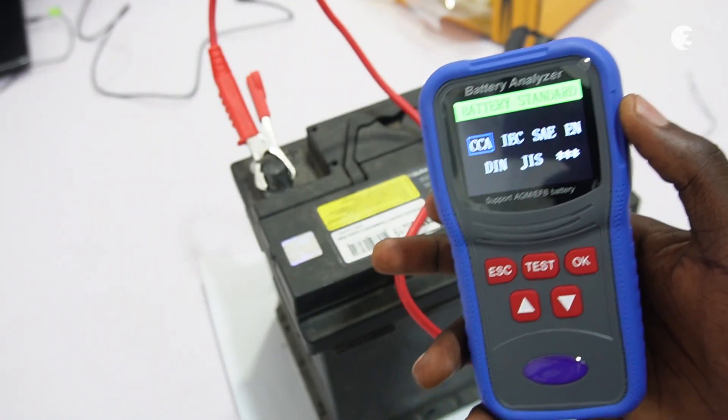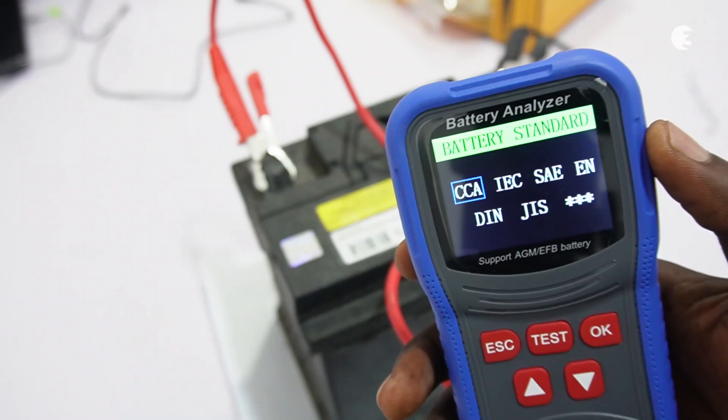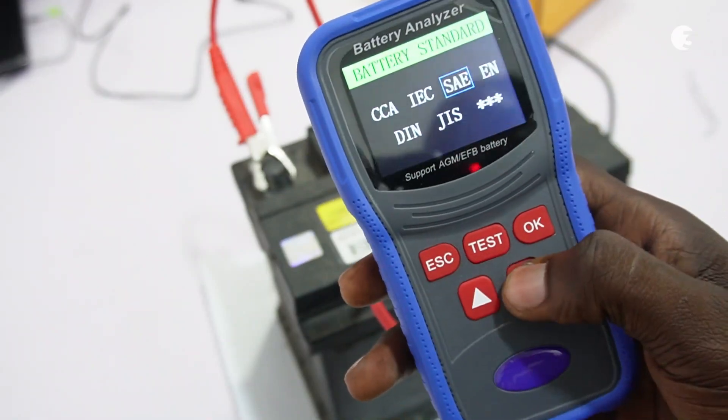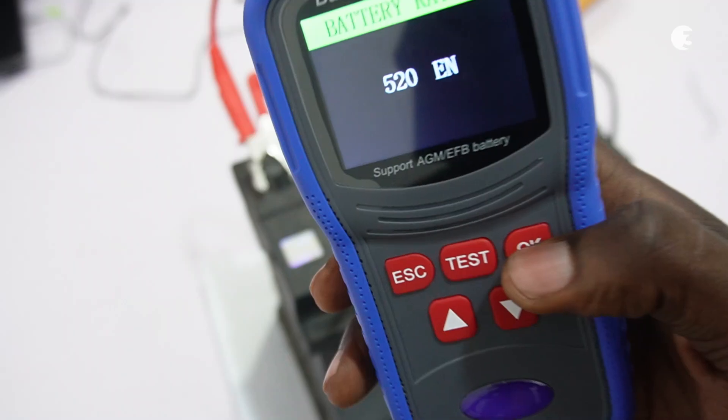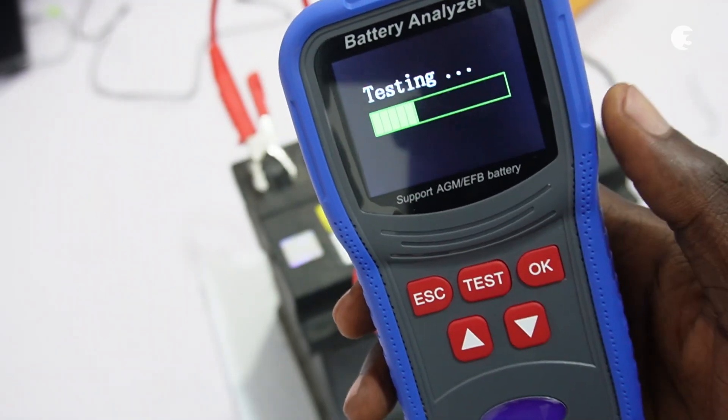The next thing we have to consider is the battery standard, and that is EN from what we discovered earlier — for European industrial standard. Our battery rating is 520A.